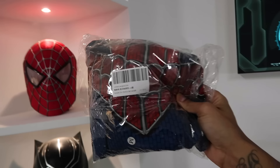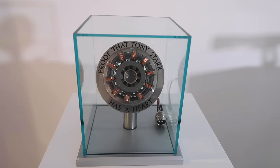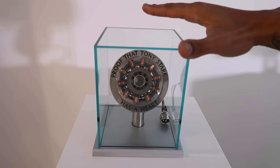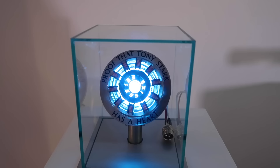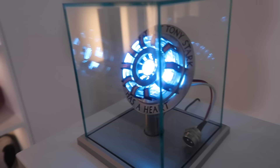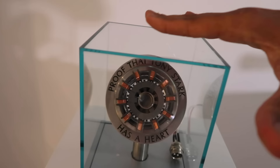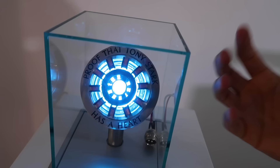Moment of truth — how this operates is it's touch sensitive. All you have to do is gently tap the top of the glass and it should come on. Three, two, one — and that's not it, there's more. It's got two settings — if I tap the glass again it goes to setting number two where the arc reactor pulses. It's pulsing with an orangey glow and then back to the blue. So if I tap it again it goes off, then on to solid blue, and then this is my favorite — the pulsing.